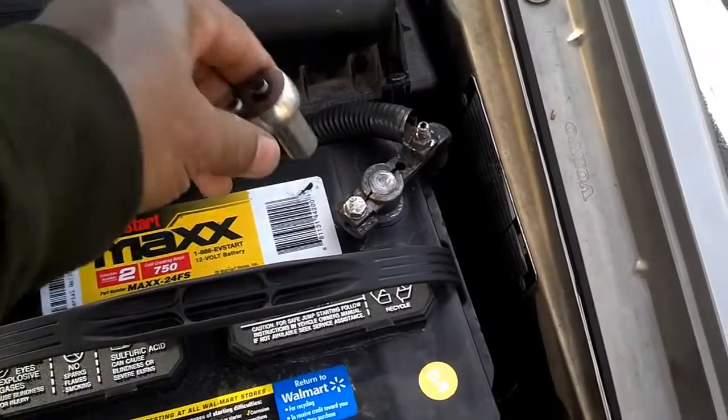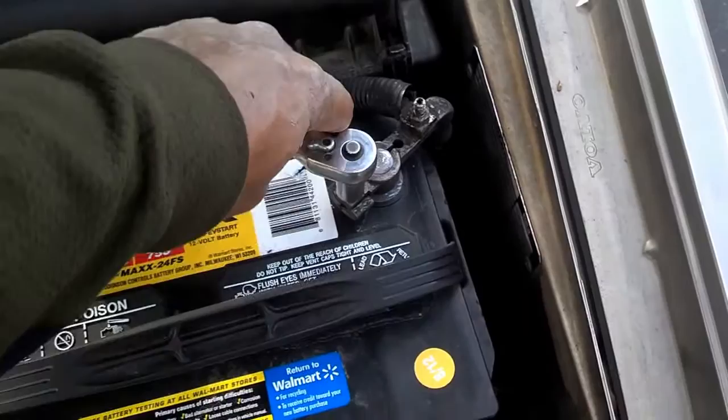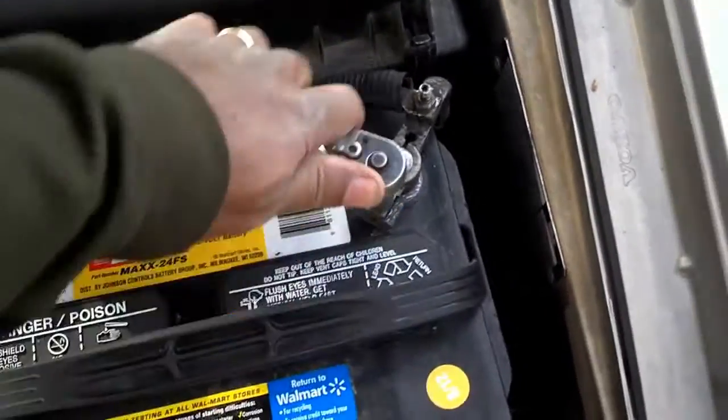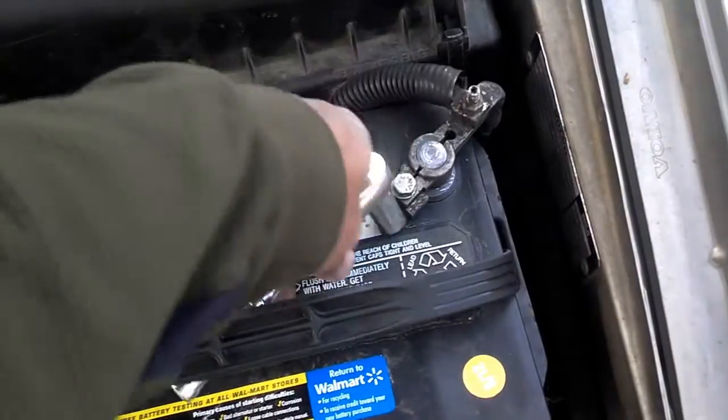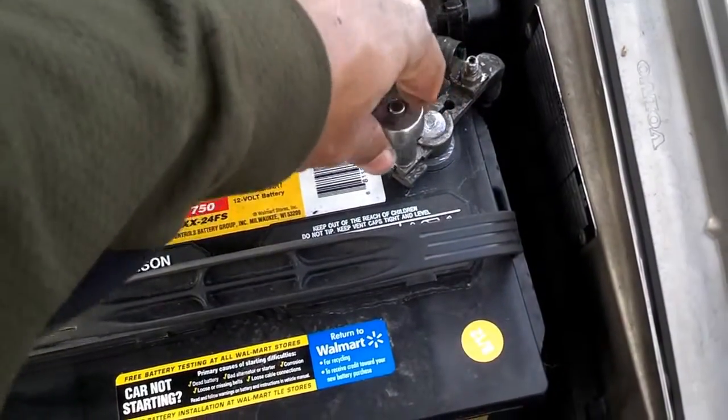The second thing you want to do is disconnect the battery negative cable. If you don't disconnect it, you'll end up tripping the SRS light, and you don't want to do that because you'll have to get it reset at an authorized Volvo service center.